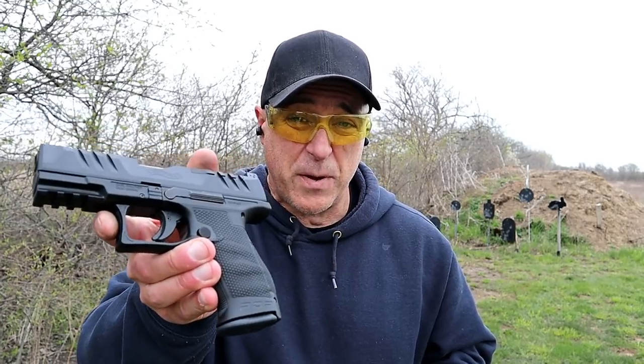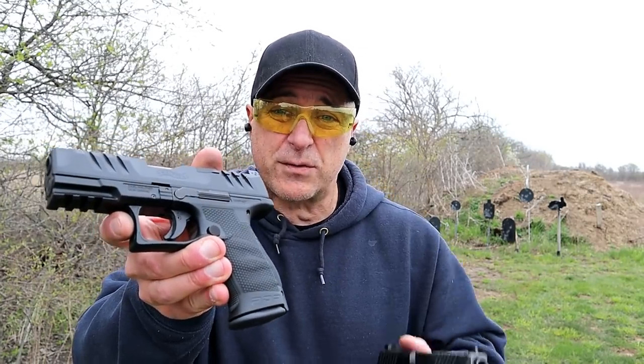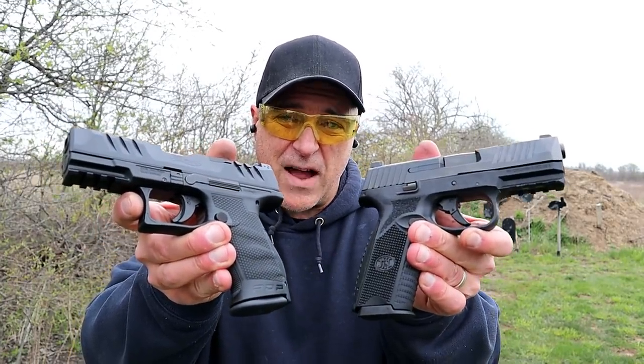Hey there friends, thanks for checking in. At The Range Now, we're going to do a range comparison with the Walther PDP Performance Duty Pistol versus the FN 509.